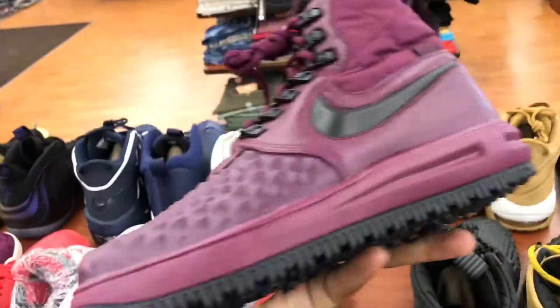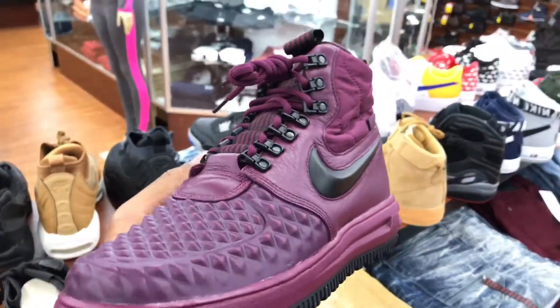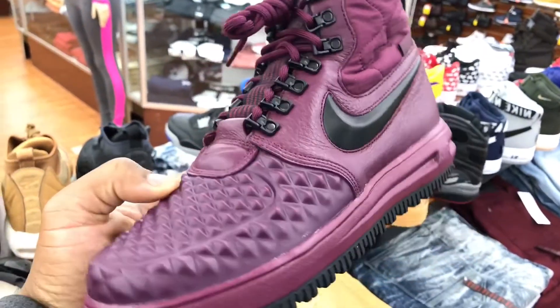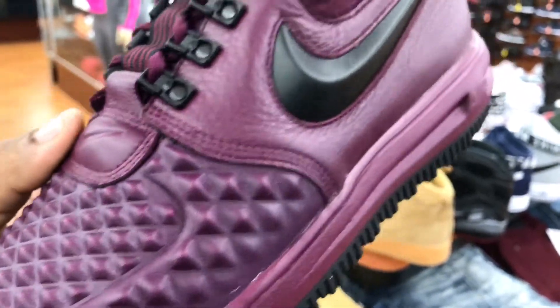They got this burgundy one over here — burgundy, magenta, or something like that. I don't know, but it's fresh though, whatever it is. Got them lumps on there, too. Look at that — they got those spiky lumps.